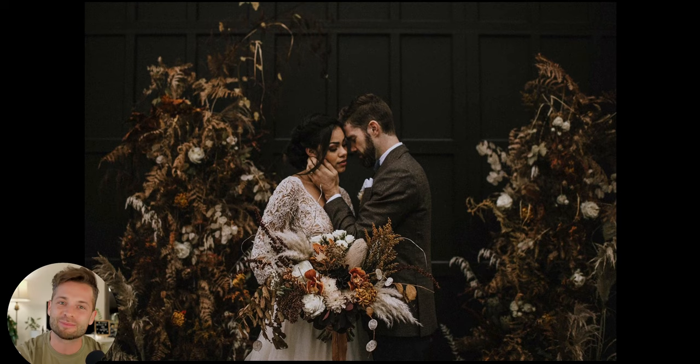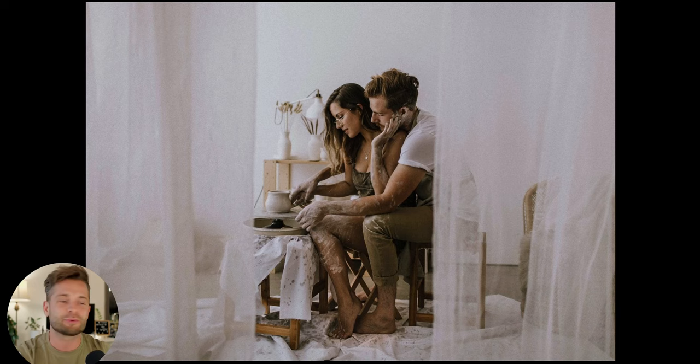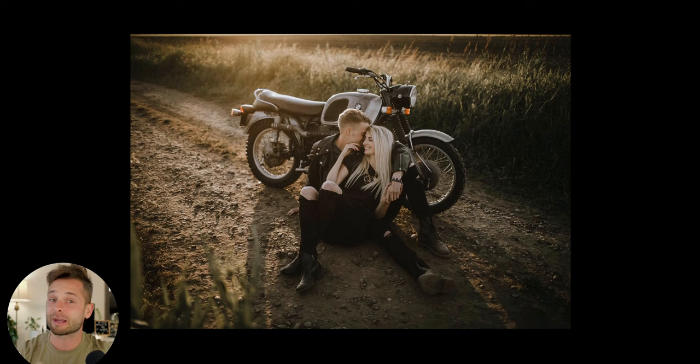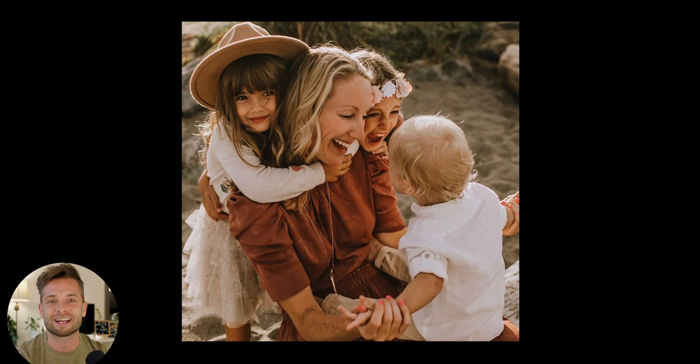Inside this video she's going to show you exactly how she shoots the photos that she does in camera — we're talking about gear, lighting, posing, how she's working with couples to get them comfortable, all that stuff. And then we're heading into Lightroom where she'll show you step by step how she actually edits the photos you see on her Instagram. Let's head into that intro and get into it.